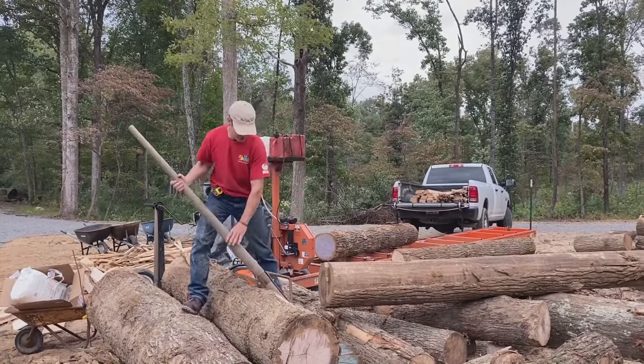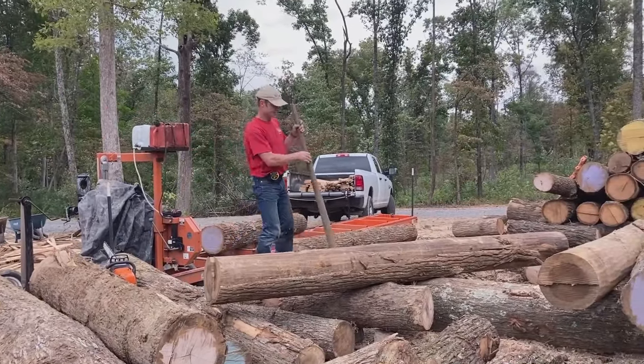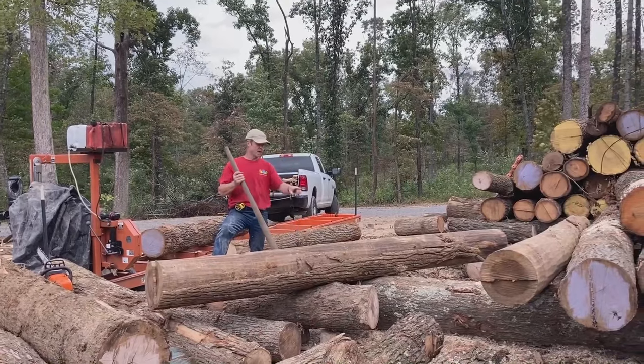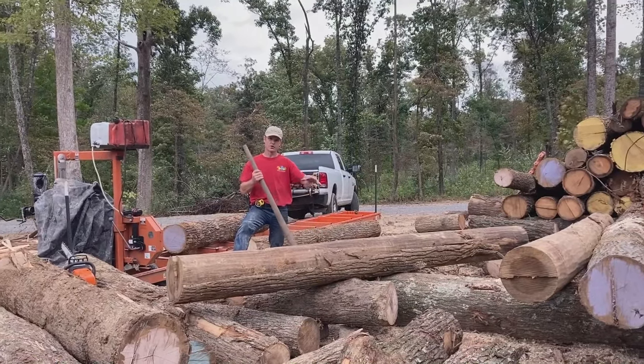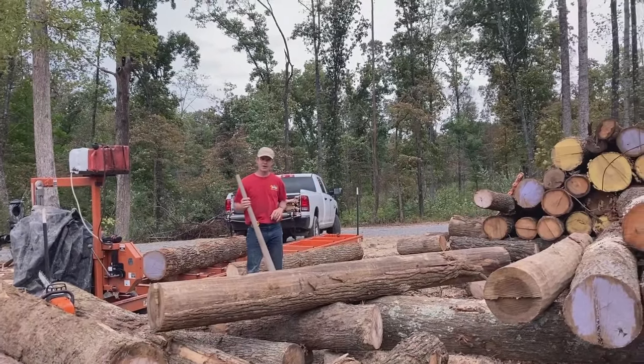The other thing I do is use balance points. I balance the center of the log. If I need to turn a log left or right, I can balance the center on a log, turn it, roll it, turn it back again, and drop it in place.